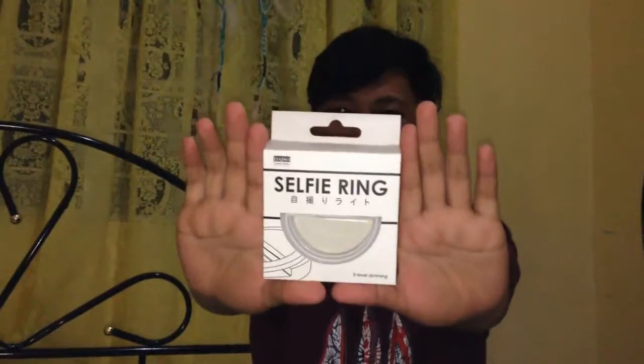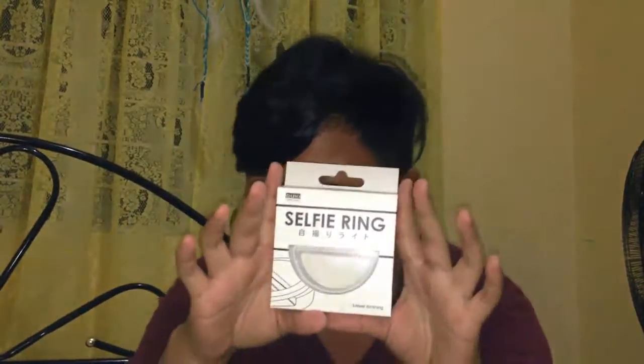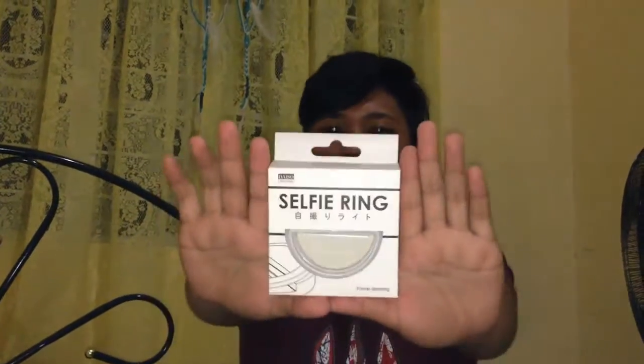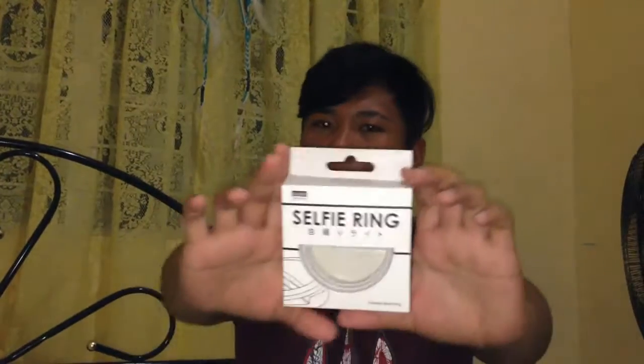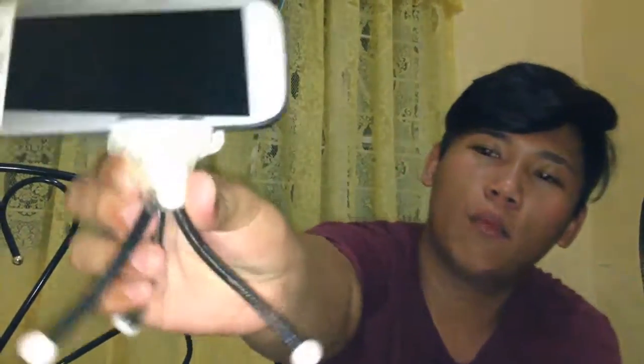If you want to buy this, go to Robinson in Ilocos. I won't give away too much info yet, but maybe in the next episode — if I get maybe 100 likes or subscribers — we'll do a giveaway, maybe of selfie rings or tripods like this one I also bought in Daiso Japan last year.